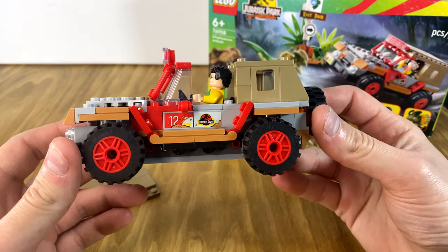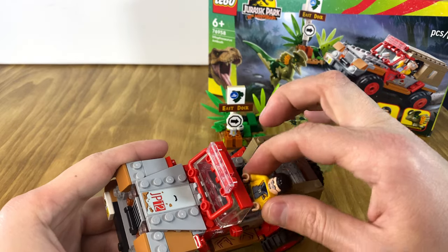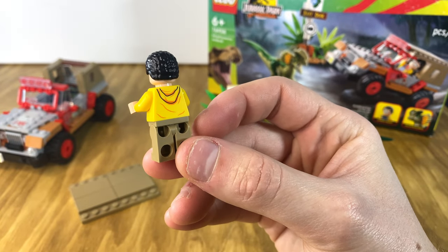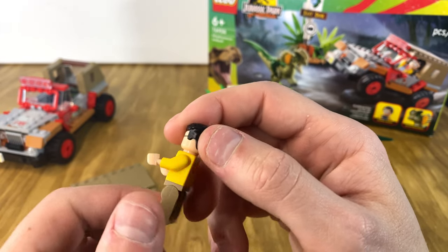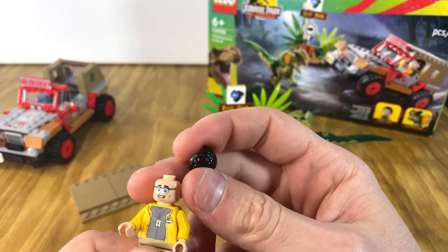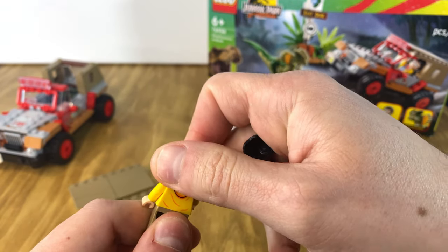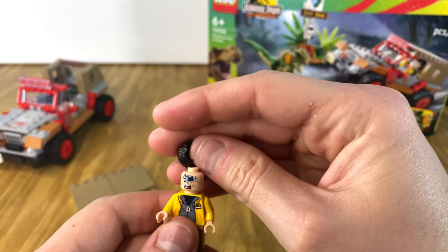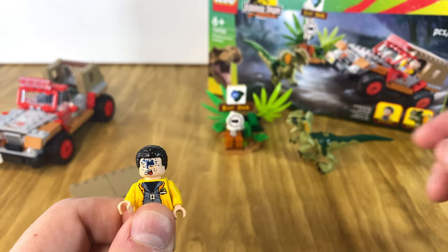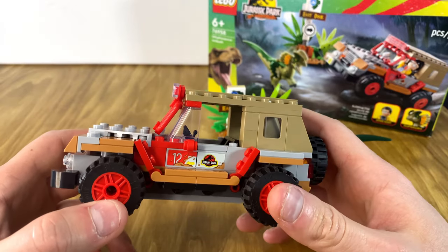It's pretty detailed honestly for the cost. Let's take a look at Dennis — he has a printed torso, his legs are not printed, they're just light brown. On the back you can see he's got a little hoodie on, and he has the Jurassic Park logo on his jacket with his ID badge. He also has a front and back head, so in the scene he gets doused with the raptor venom — you can play that scene out too. You can put him in the scenario where he's out trying to collect the Barbasol can that he wrecked, and basically gets sprayed by the dilophosaurus.